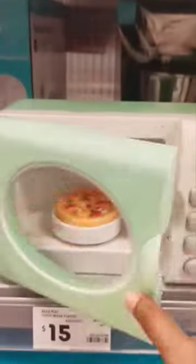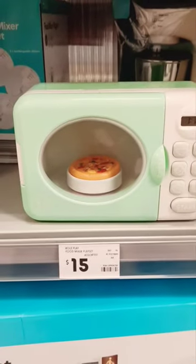Step one: Insert the packets, set the power to high, cook for one and a half minutes to two and a half minutes.